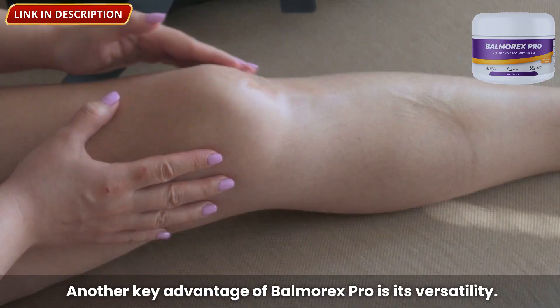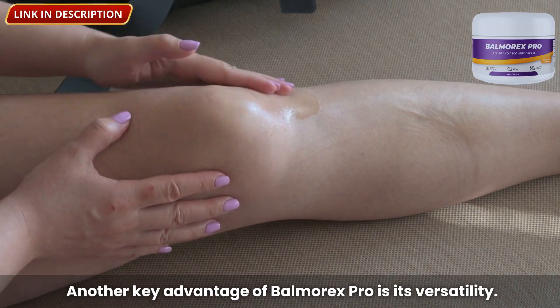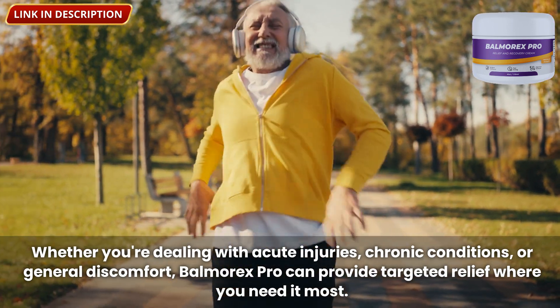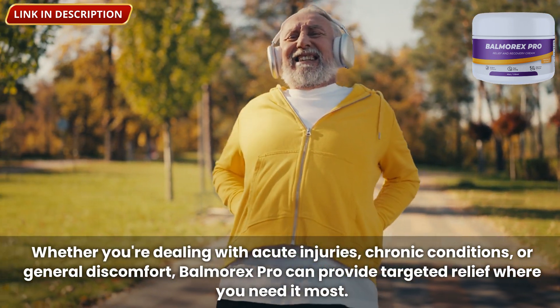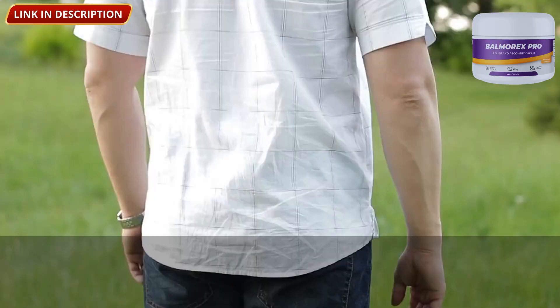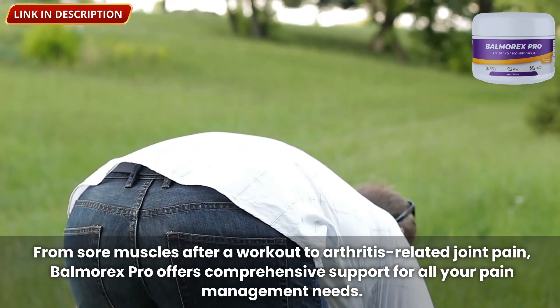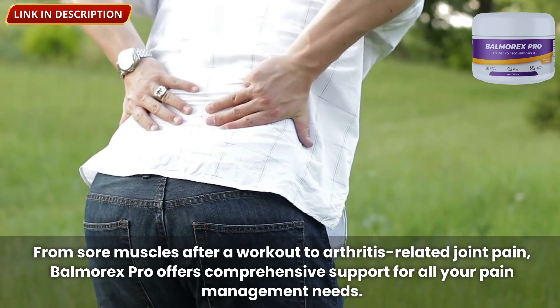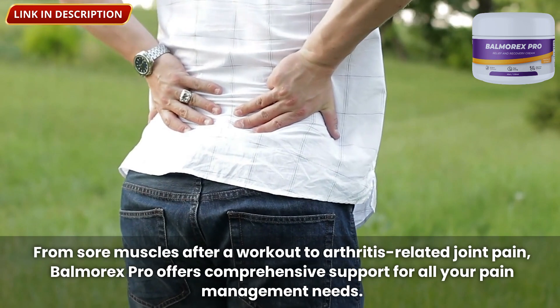Another key advantage of Balmorex Pro is its versatility. Whether you're dealing with acute injuries, chronic conditions, or general discomfort, Balmorex Pro can provide targeted relief where you need it most. From sore muscles after a workout to arthritis-related joint pain, Balmorex Pro offers comprehensive support for all your pain management needs.